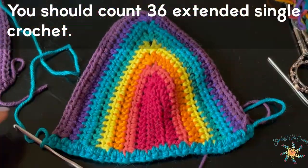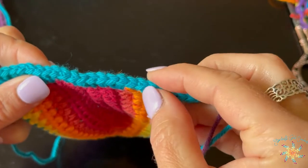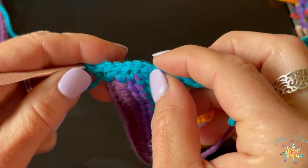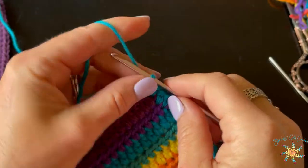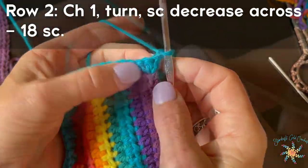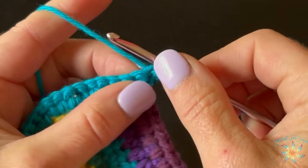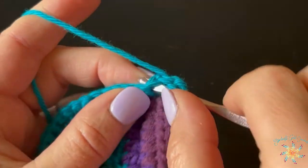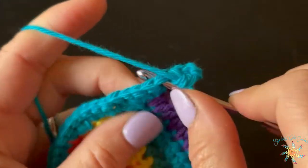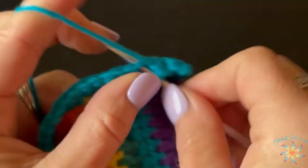You should have about thirty-six extended single crochet across — count your stitches to make sure the rest of the pattern works out. So I have thirty-six. For the second row, chain one, turn, and then do a single crochet decrease across the entire row. To do that: insert your hook into the first extended single crochet and pull up, insert into the next one, yarn over and pull up — you'll have three loops — then yarn over and close it out. That decreases from thirty-six stitches to eighteen.